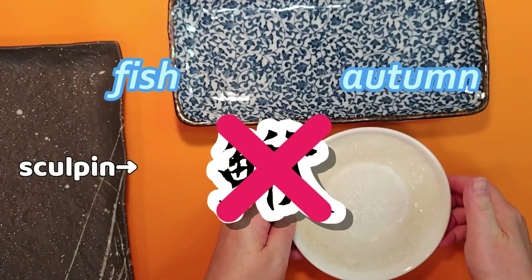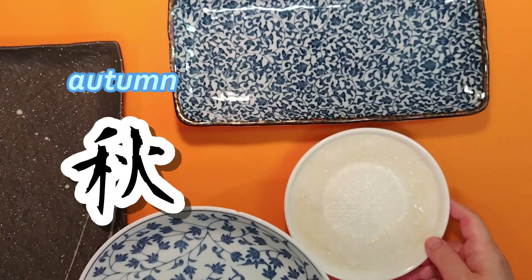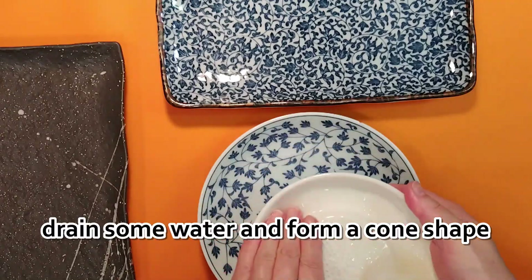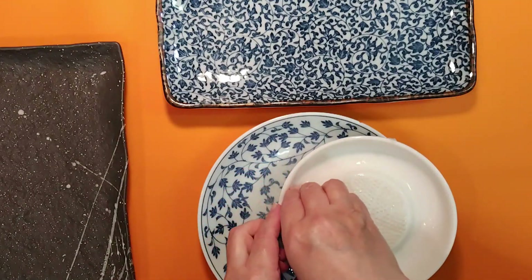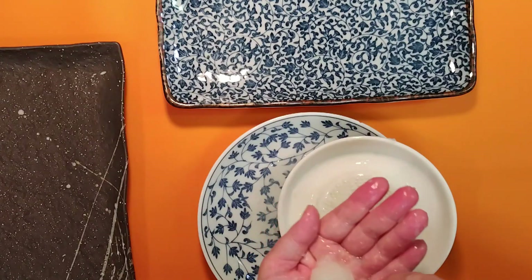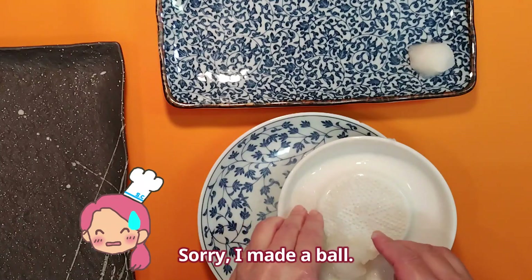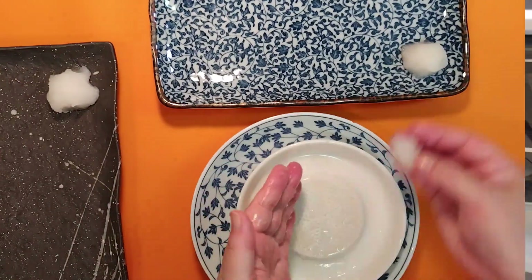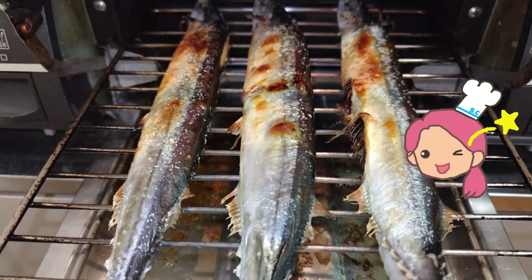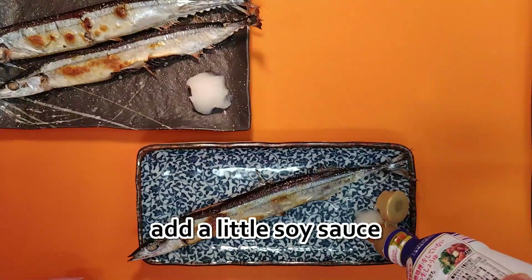You might think pacific saury would be written as 'fish' plus 'autumn,' but it isn't — that character belongs to another fish. Pacific saury is actually written with three characters: 'autumn,' 'knife,' and 'fish' — yes, they are the autumn knife fish after all. Now drain and shape the grated daikon into a cone, or a ball is fine too.